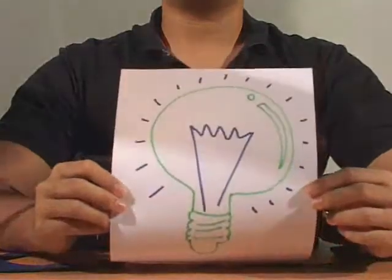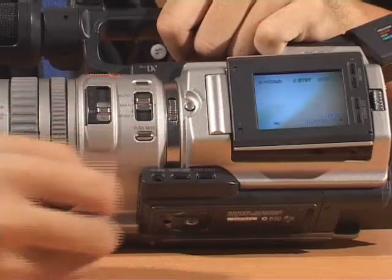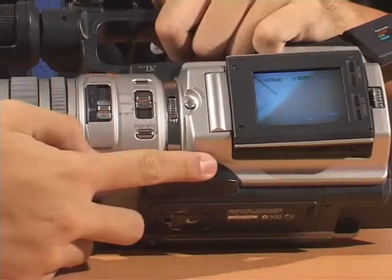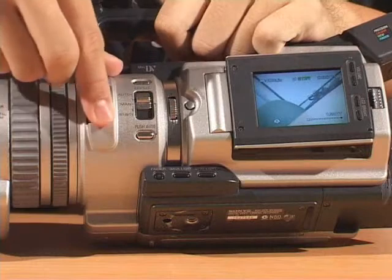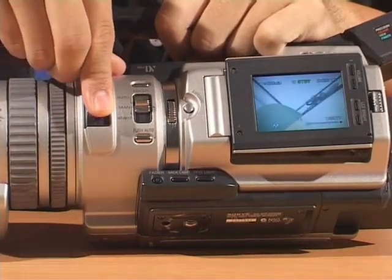In this section, we'll deal with lighting. To achieve different kinds of shots in different conditions, you can use the backlight, the spotlight, wave exposure, or utilize the ND filters by sliding it up or down.